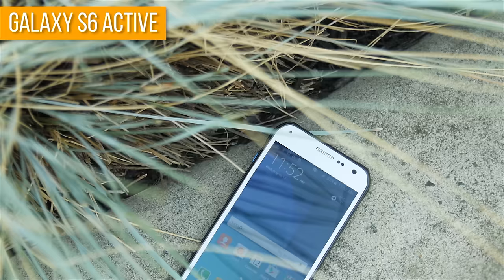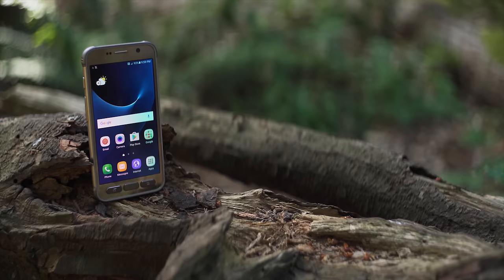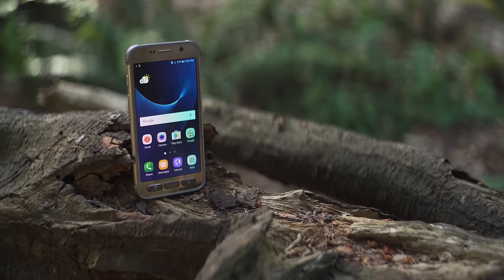The Galaxy S6 Active blew me away with its strong battery life, great camera, and rugged build quality. As my wife's daily driver, it has continued to impress me with better-than-expected software updates, provided you perform them manually if you're not an AT&T user. Its successor, the S7 Active, blew me away with its brick-like size and weight and unbelievably ugly gold front bezel. But maybe there is more to this ugly duckling than meets the eye.